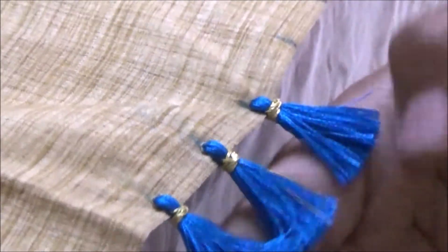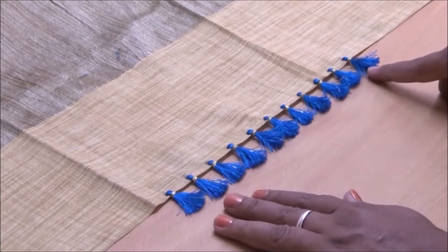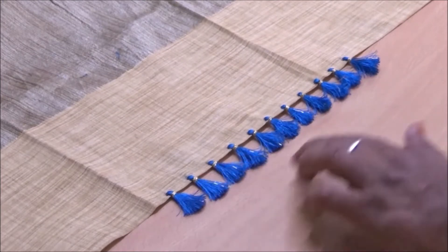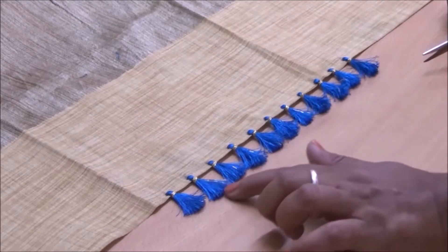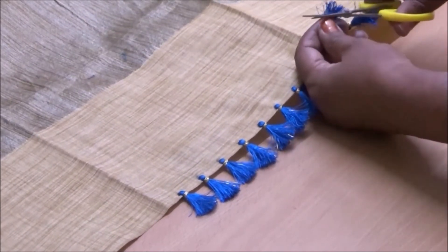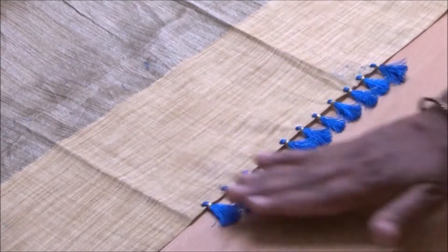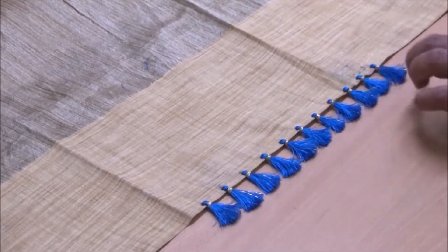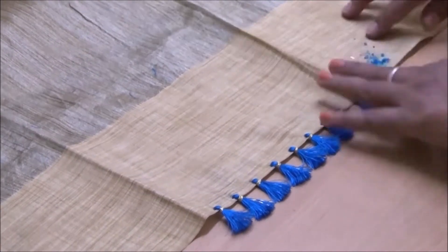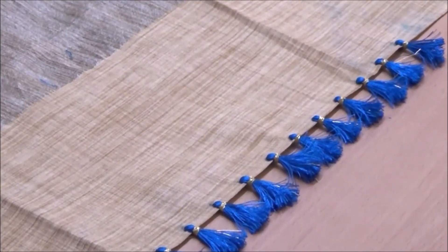I will keep on doing the same thing, one inch apart. Now I have completed this and it looks like this. Make sure that all threads are the same length — this one is a little longer so I'll cut it slightly. This last one I'll cut a little too. Now it looks all even — this is how a baby kuchu looks like.